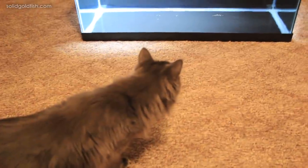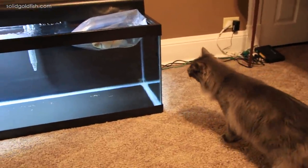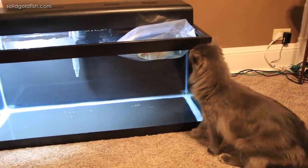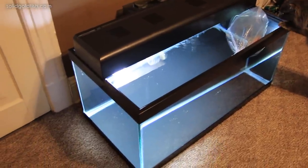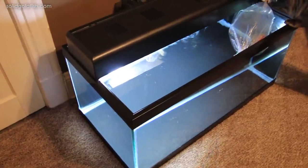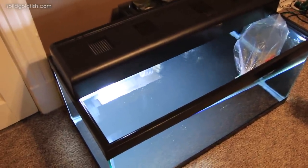Grim the cat is really scared - is that a scary thing in there? It's okay Grim, it's just a fish. He's scared of new things and he's never seen a fish in a bag before - he's a goofball. I filled up this tank with water last night and let it sit overnight and during the day today so that the water would be aged appropriately, just as an extra precaution. I don't usually age my water for water changes, but it was all ready by the time the fish got here this morning so I didn't have to scramble to set up the quarantine tank.